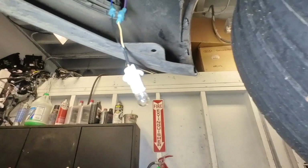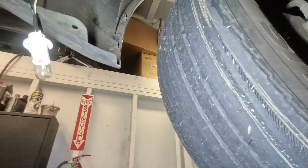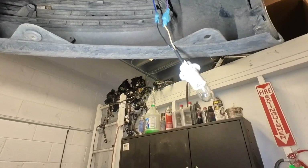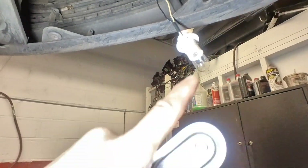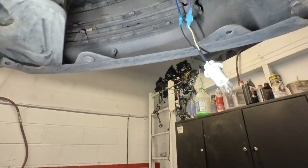So what I'm going to do next is lower the vehicle. Lower the vehicle and press the horn. If the light turns on, that means we're getting power and ground. Alright, let's do that.